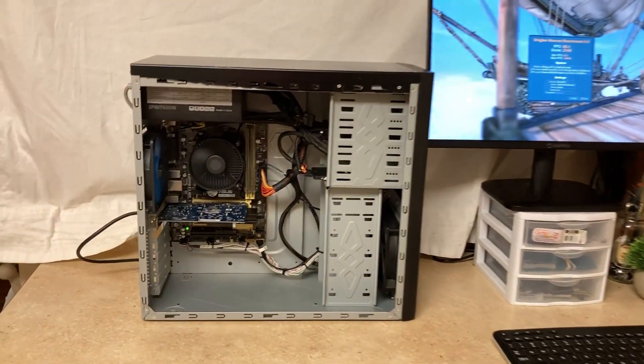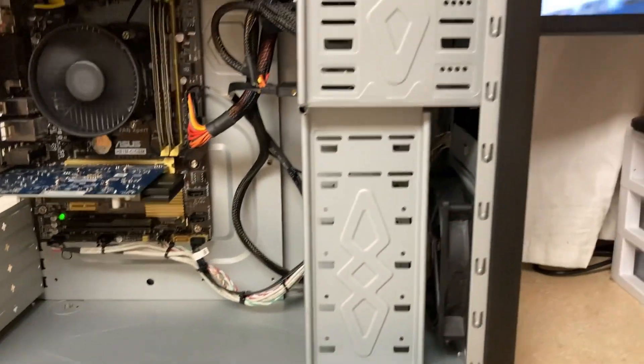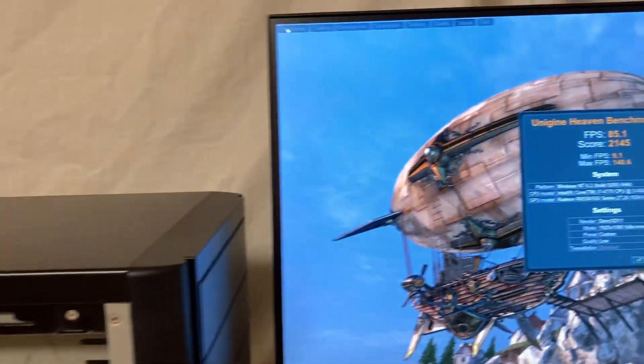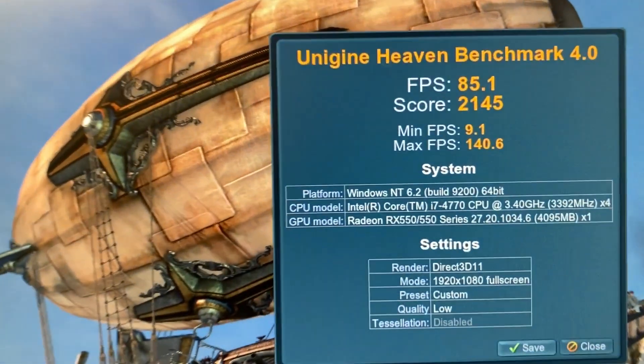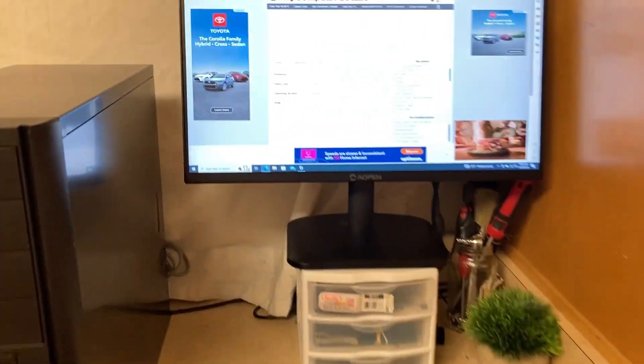Here are the system's benchmark results. The system was tested at 1080p low in Unigine Heaven 4.0 and we got about 85 FPS, which is not too terrible considering the price.